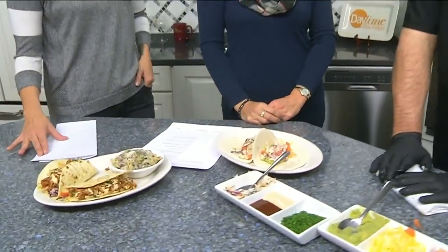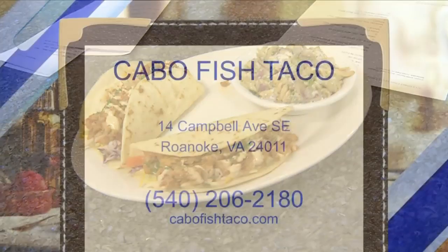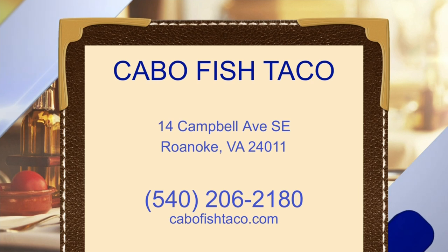Do you have your menu online? We do — cabofishtaco.com. These are delicious; I highly recommend it. They're located on Campbell Avenue here in Roanoke. Thanks again! No problem, thanks for having us.